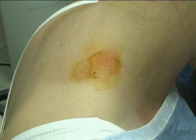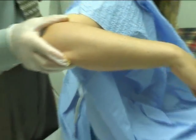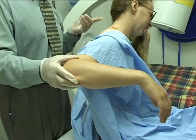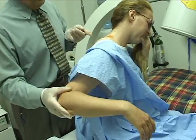I also want you to notice how limited she is — that's all she can do. When the pain starts, you notice she's just leaning this way because all the muscles around the shoulder are in spasm and she's having severe pain.